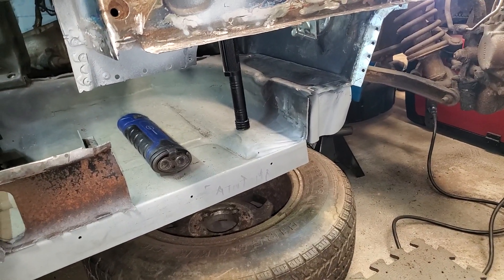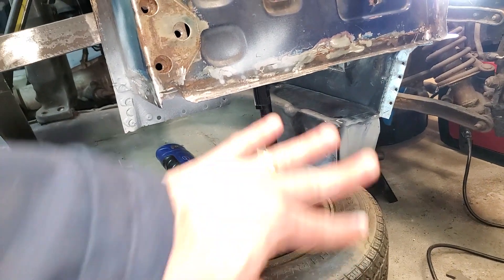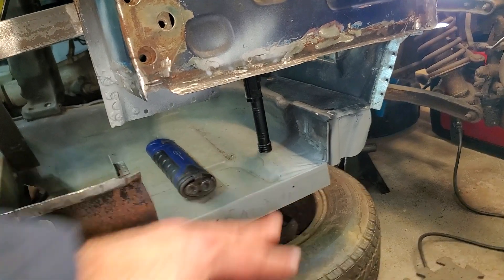Hi everybody, welcome back. I know it's been a little while, but I have been making progress on the Beast. This section is still gone, but I've done a lot of work on it to prepare it for replacement.